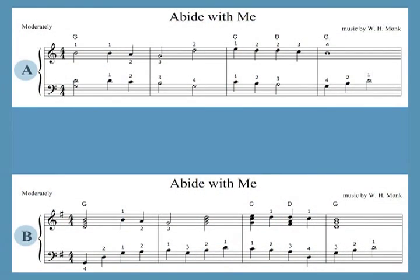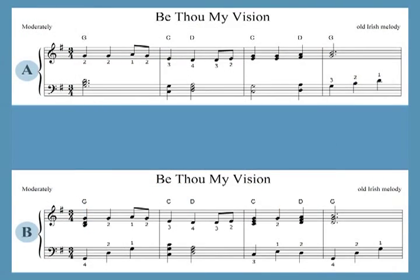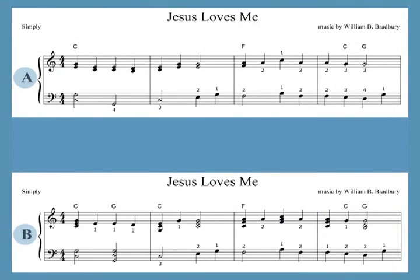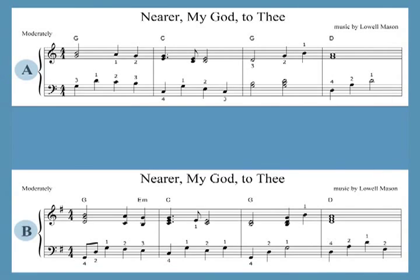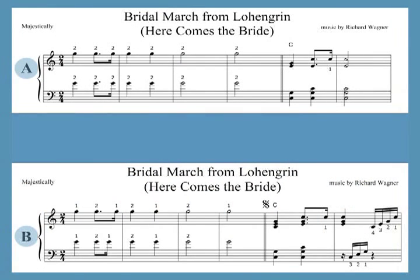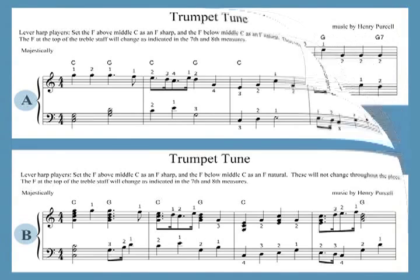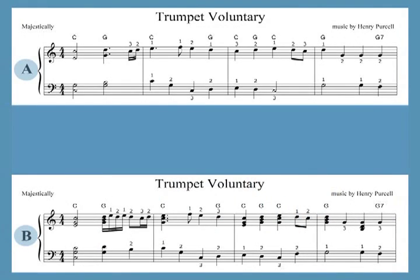There are 33 hymns for throughout the year. Here comes the Bride and two recessionals by Purcell are often played as wedding marches. There are also seven Jewish pieces for weddings and other happy occasions.